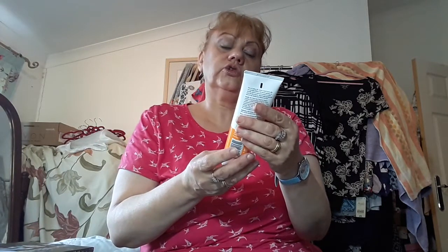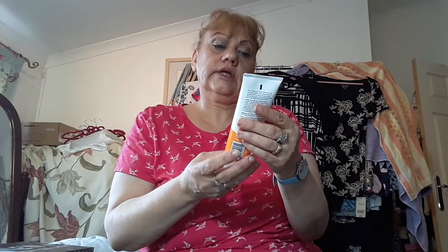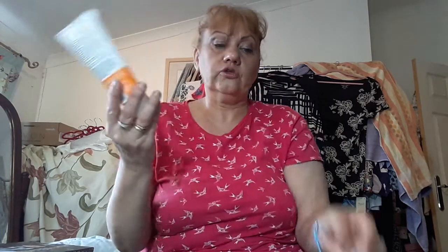And Hair Today Gone Tomorrow — hair minimising moisturiser for legs and body. It's vegan friendly and gluten free. This clever hair minimising daily moisturiser helps to slow down hair growth after waxing and shaving. So that's a good idea.